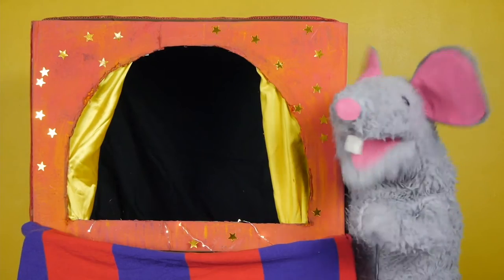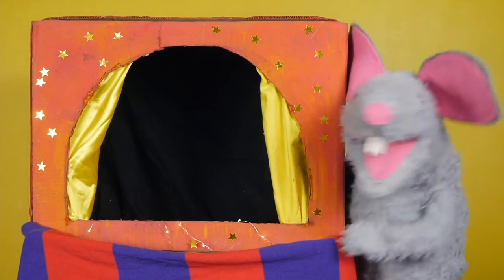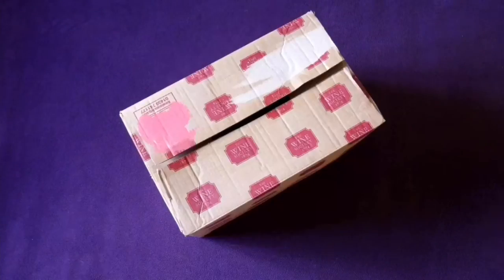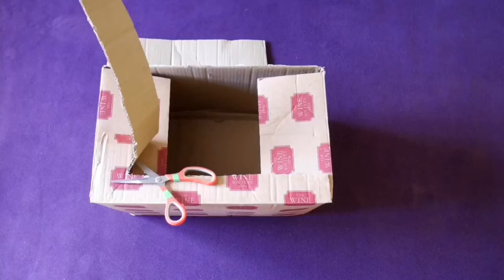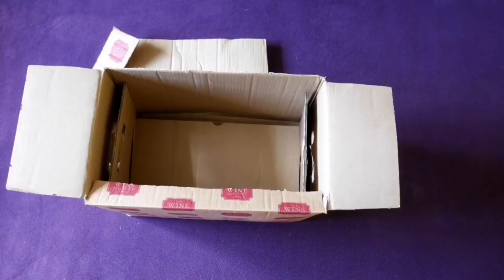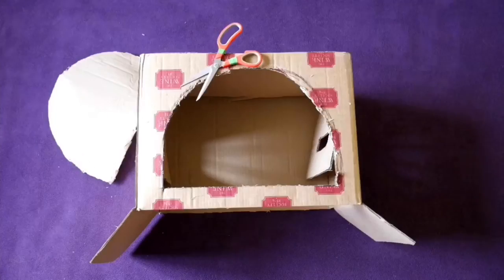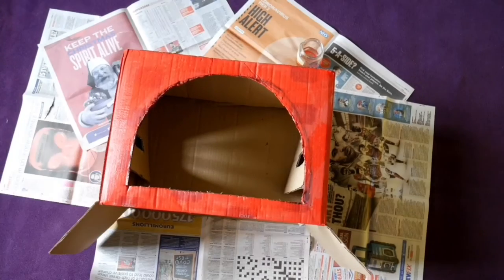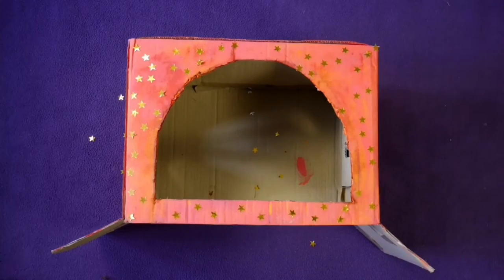Today on Two Minute Puppet Craft, we will be making a puppet theatre! Ta-da!